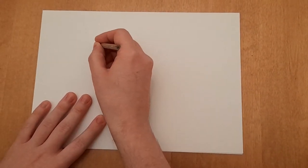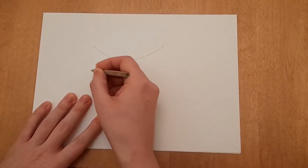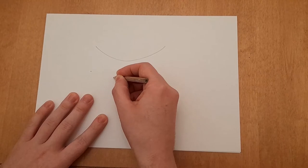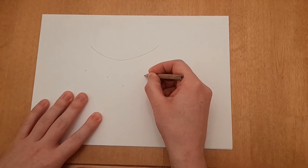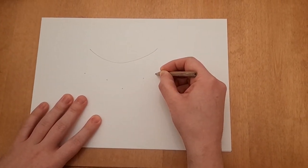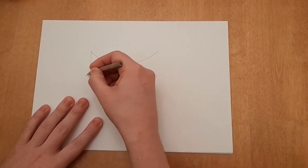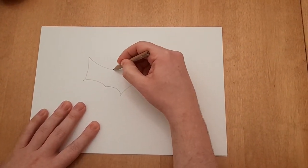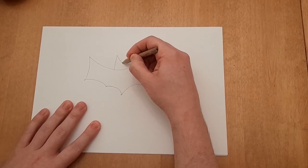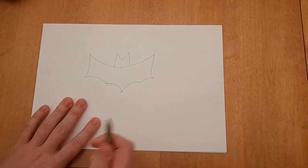First, start by drawing your bat. I draw a semicircle and some dots where the bat's wings will be, and then I join the dots with some curvy lines. Then give your bat some ears. This is your template.